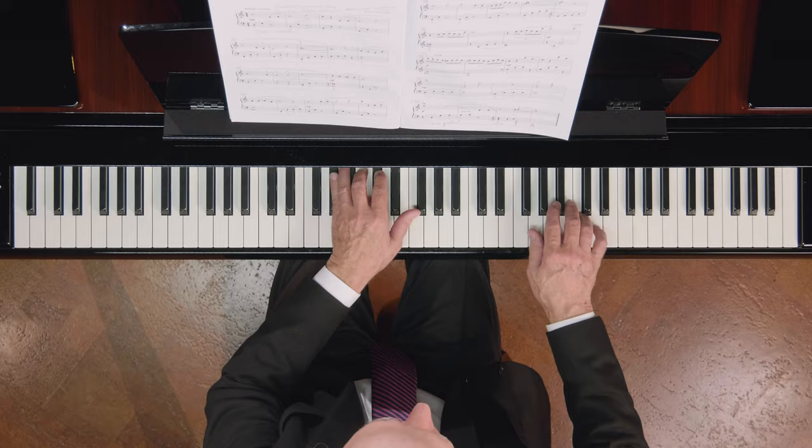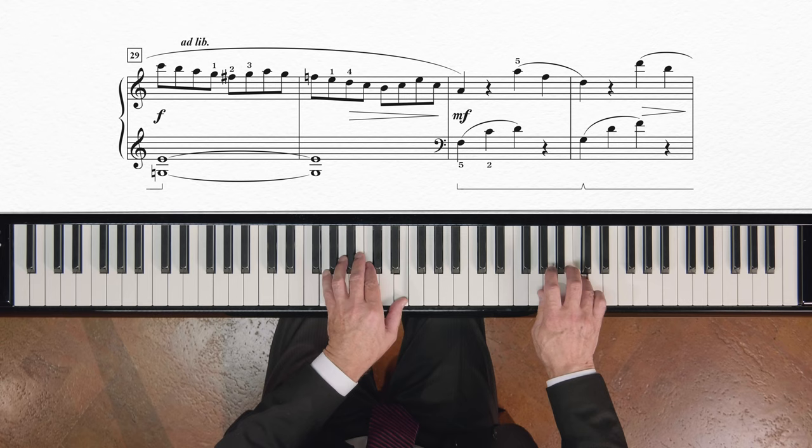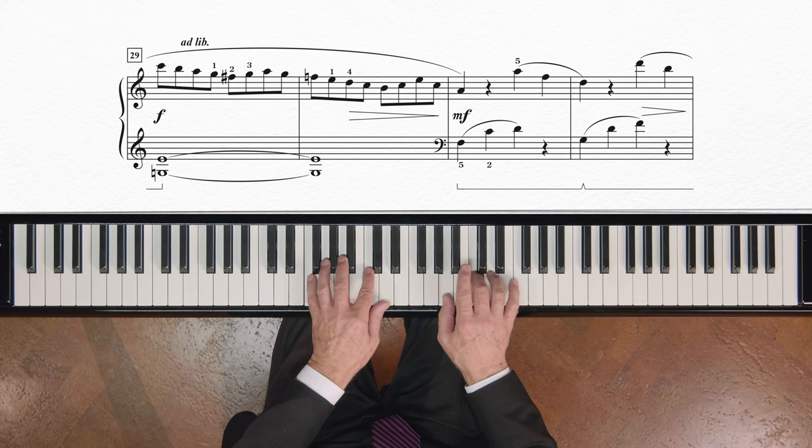This particular nocturne also has a short cadenza. For a lot of students, it might be the first time they've ever played an actual cadenza. When this little cadenza is being performed, I would like to have a sound very free, almost improvised. I'll start in measure 28. You hear the kind of flexibility I gave it towards the end of the cadenza, where I took a little bit more time and stretched it at the very beginning.